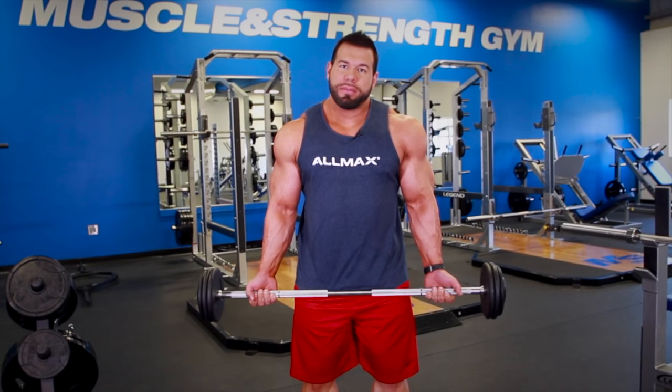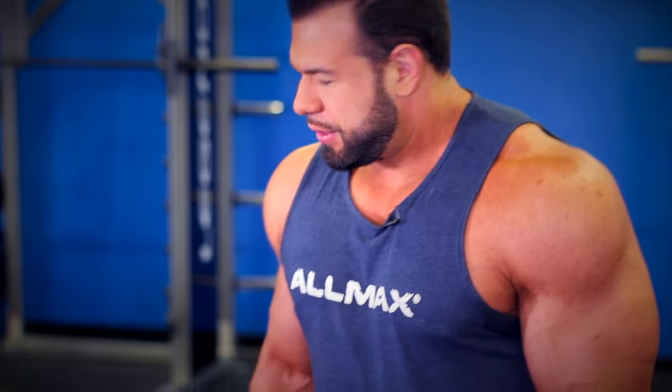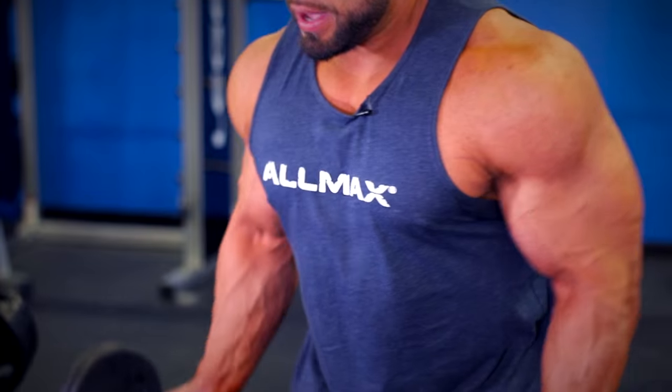The drag curl is going to emphasize the upper part of your bicep and take the lower part out. Everybody does standard curls keeping the bar out in front, which incorporates a lot more shoulder and lower bicep, but this is going to take your shoulders out of it and really get that upper bicep firing.